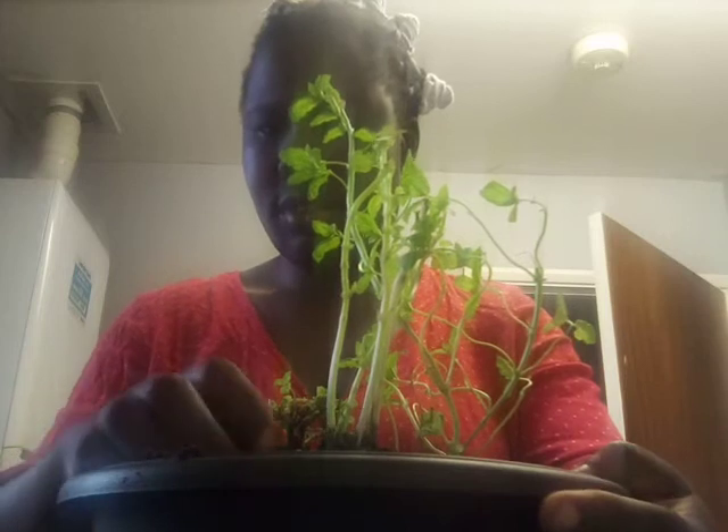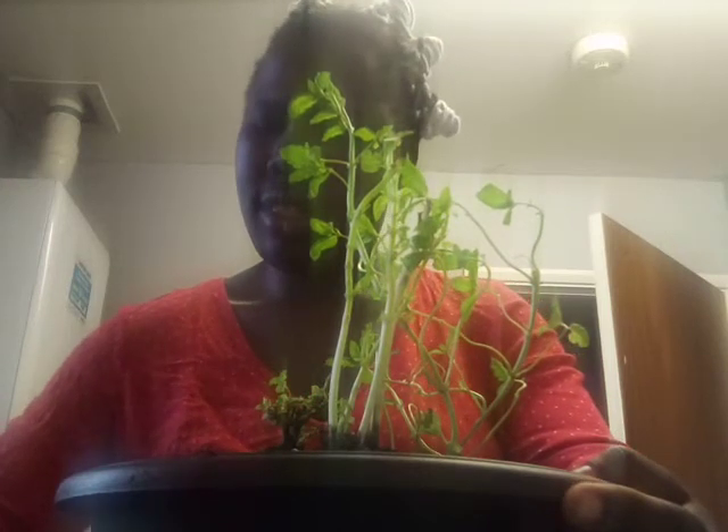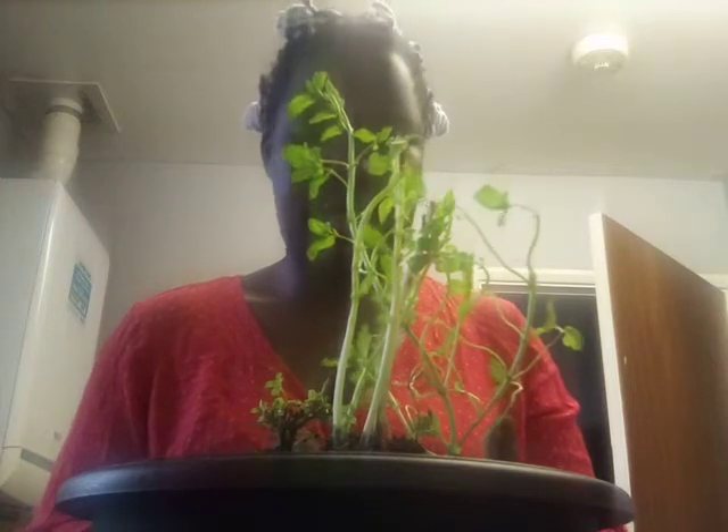That's my second pot done. Then my final pot — I've got to make sure I even this one out so the root of my mint doesn't dry out. That's done — I'll put that back on my window. So that is three pots done.